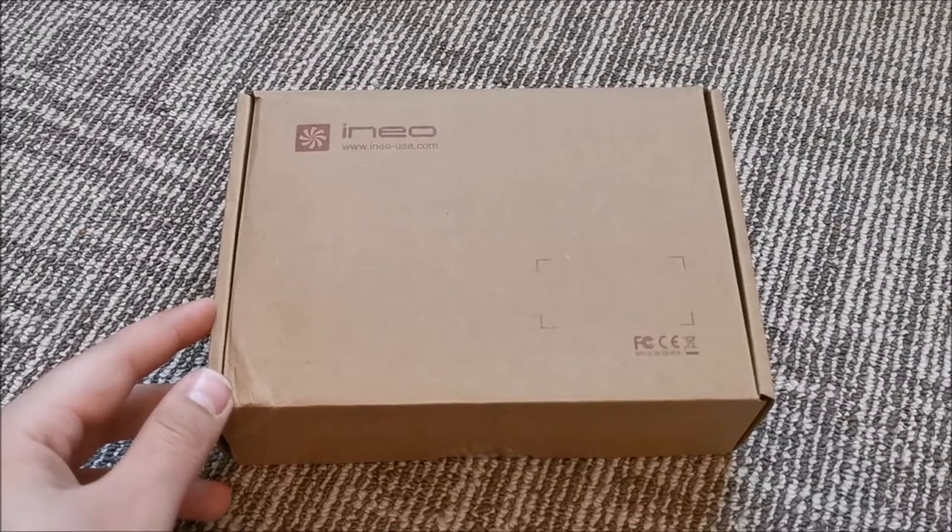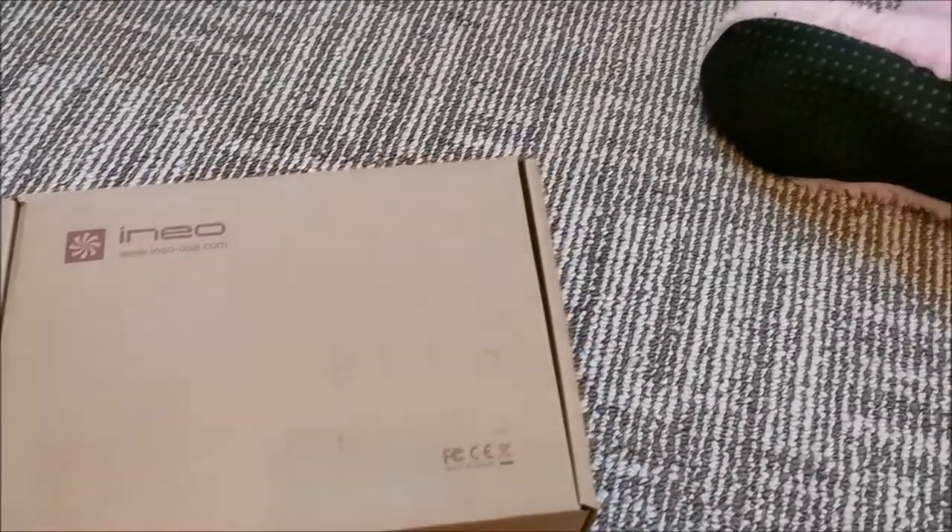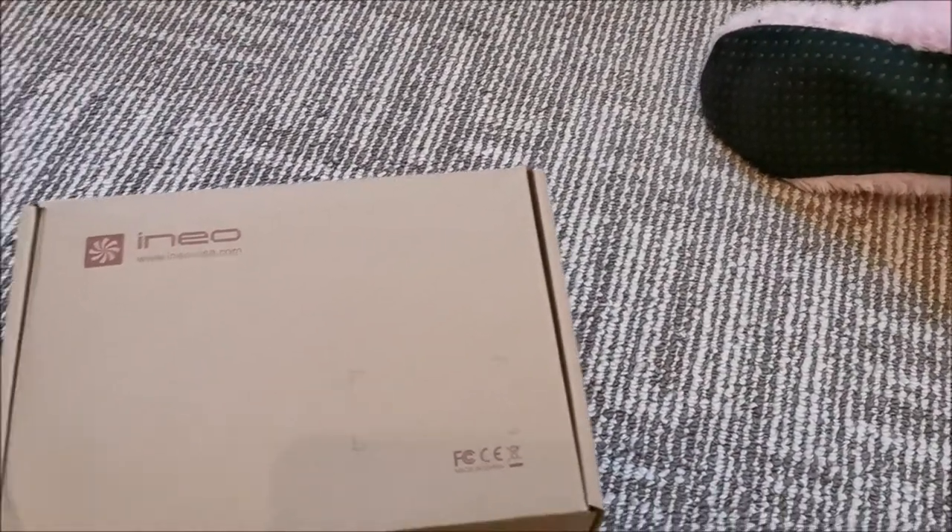Hi there! In this video we are going to be taking a look at a hard drive dock from iNeo, and my daughter wanting to be in the picture.